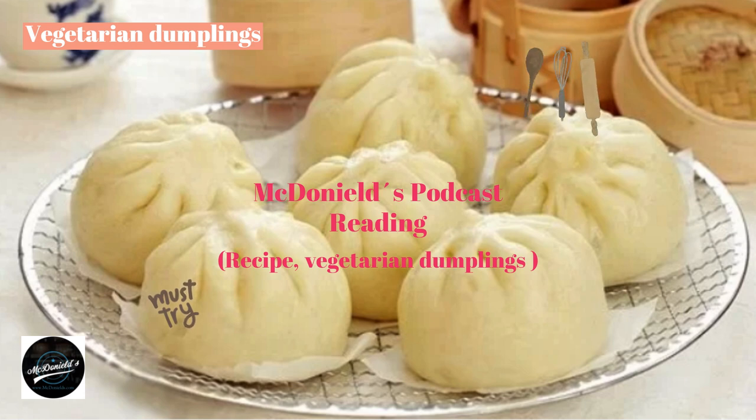Divide the filling into small portions and roll them into balls. Next, take out the prepared pie crust dough, put the filling in the middle of each piece of dough, and then cleverly wrap it up so that the crust completely encloses the filling inside.